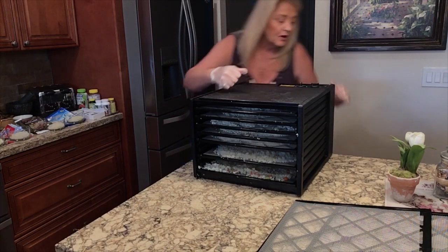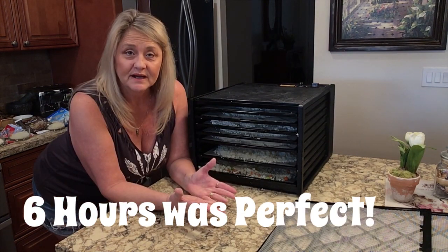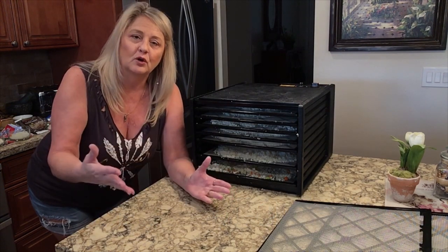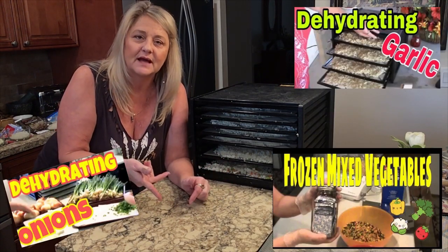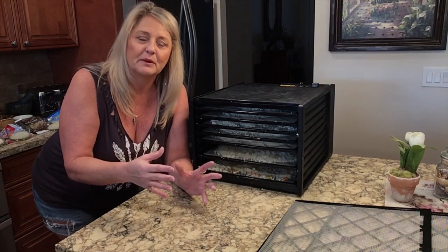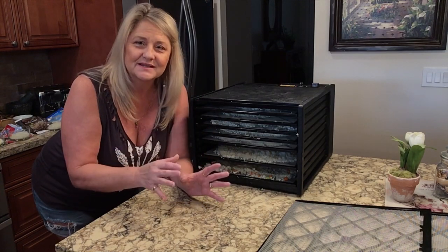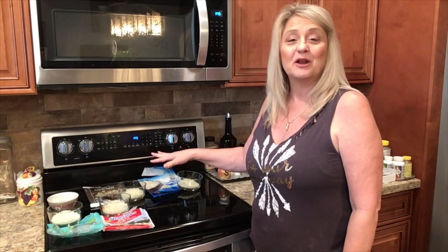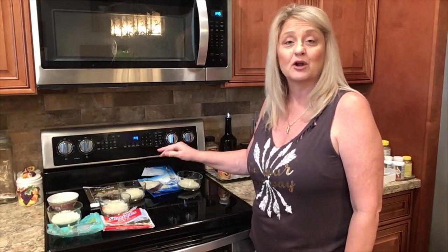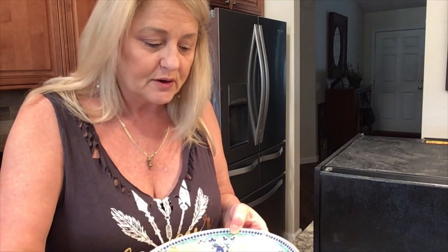If you want a more in-depth view of dehydrating, I have a couple of other videos linked below that are more extensive. This video is specifically a comparison of different cauliflower rices, not a full dehydrating tutorial, so check those out too. Now I'm going to microwave each cauliflower rice for two minutes to see the texture before dehydrating. Starting with the organic Trader Joe's.